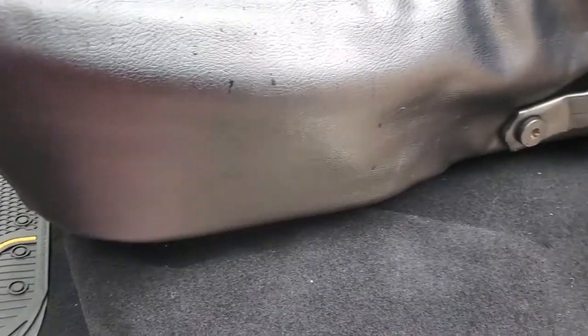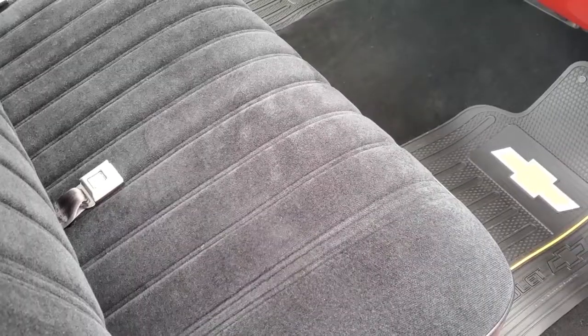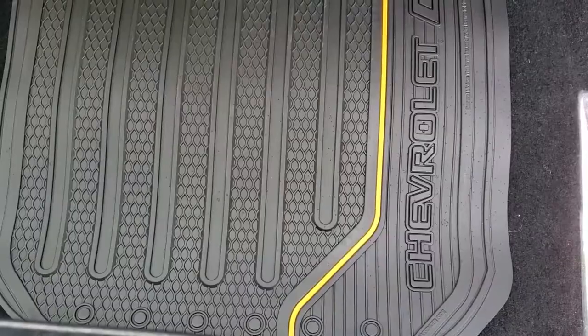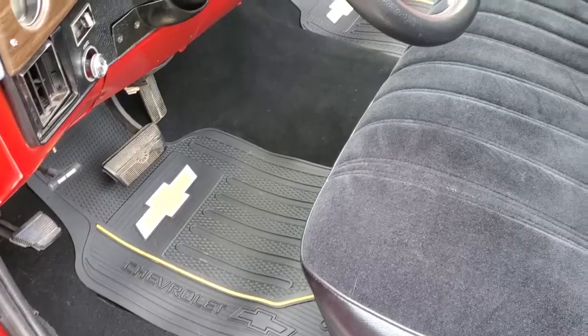Welcome to Cars Plus. This is a demo for installing carpeting in your vintage car or truck. First, we'll remove old materials and clean and prep the truck floor. Then we'll install the underlayment, the heat shield, and the carpet.